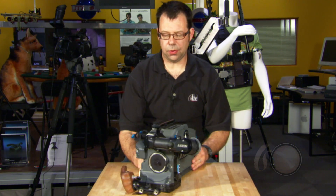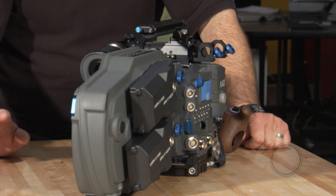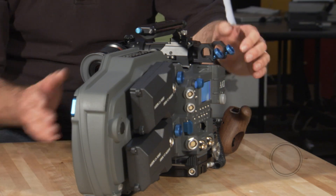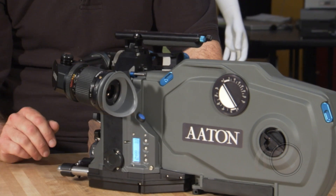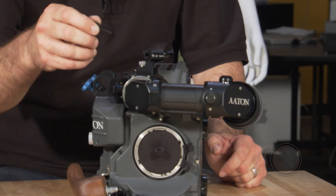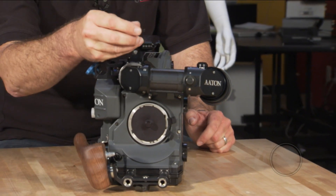The carry handle, or the top handle, has sets of tools in here. One, we can adjust the pitch of the camera. The other one, we can adjust the shutter angle of the camera. On the side, we have a hook so we can do focus marks, and on the front we have an Allen wrench that comes out. We can actually remove this handle completely off the camera if we want to.